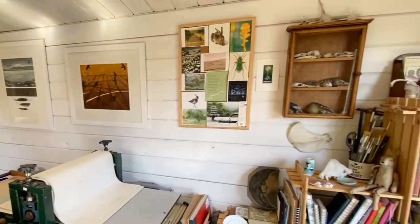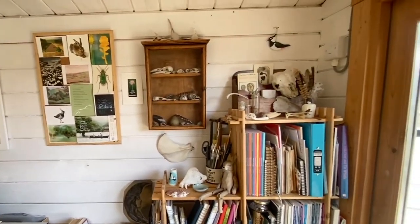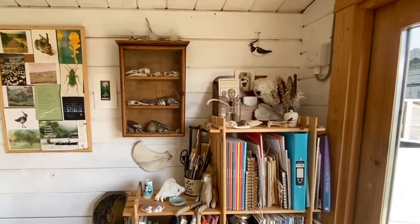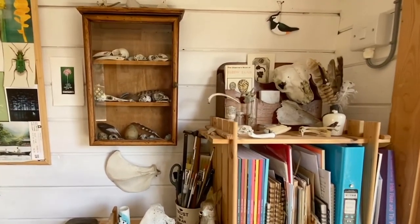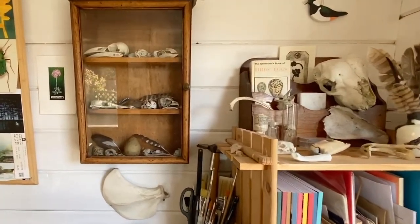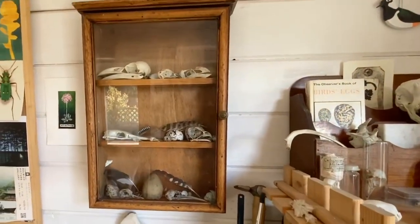I like my studio to be an inspiring space so I have lots of objects that I've found when I've been out running. I've got bits of bone, eggshells — they're all natural objects and I find that they remind me of the things that I've seen and will often inspire a new piece of work.